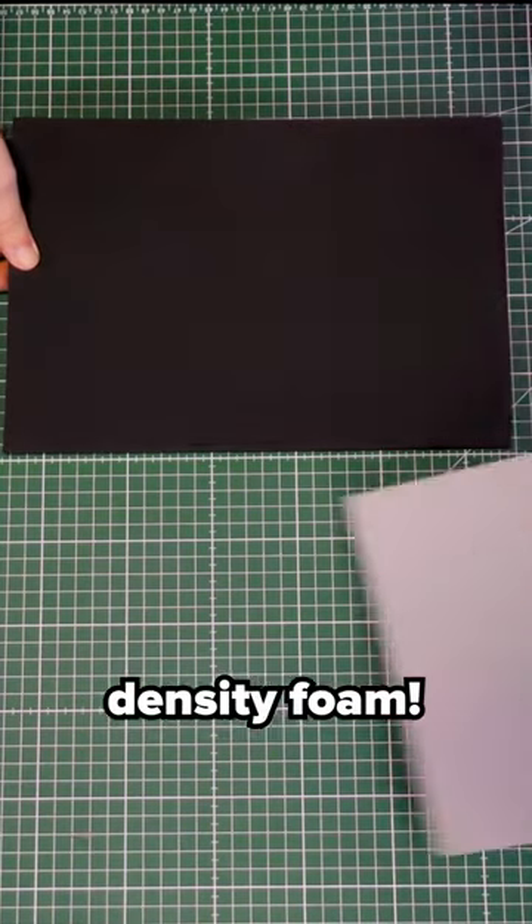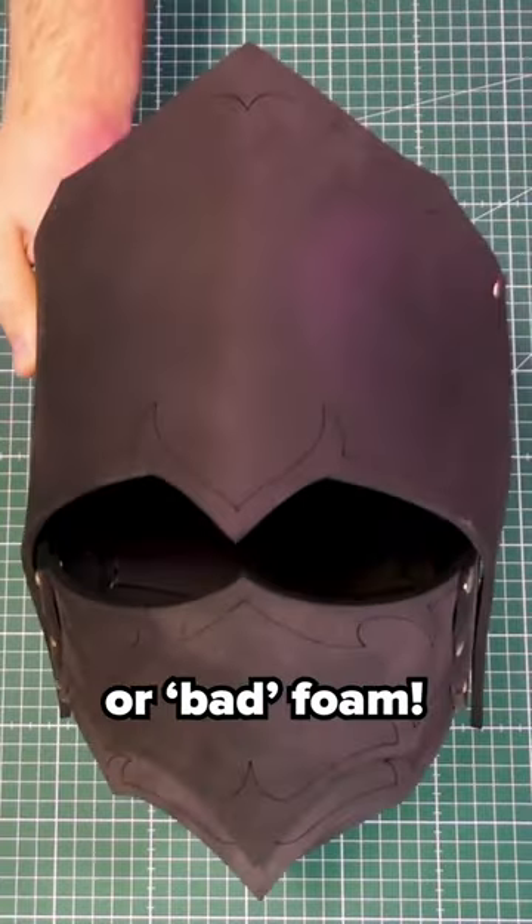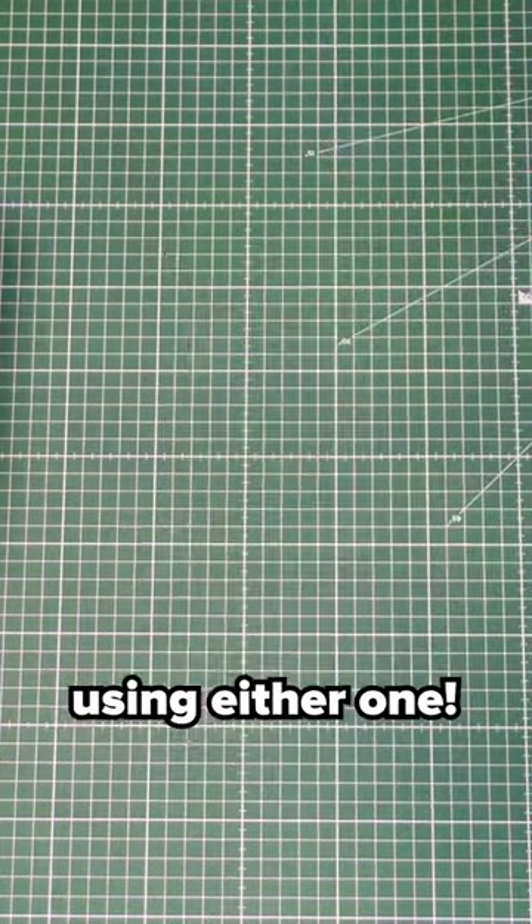There is a difference between low and high density foam. There is no good or bad foam — you can even make most things using either one.